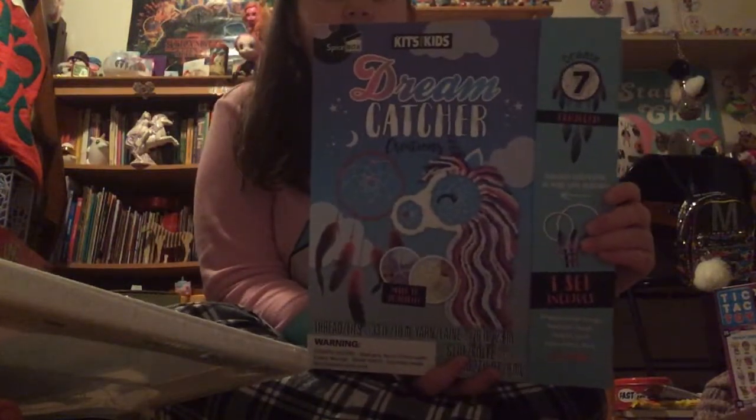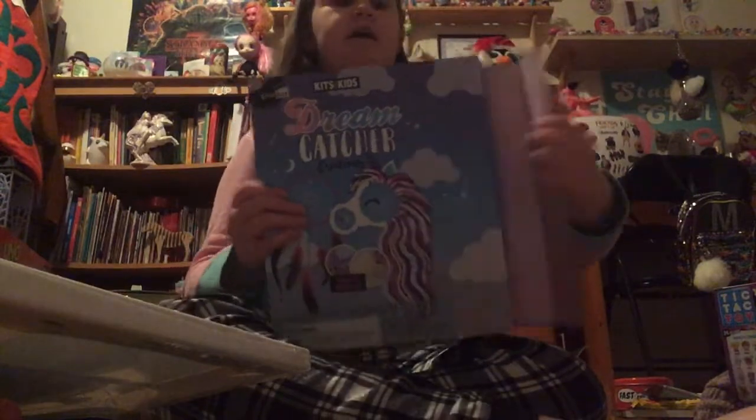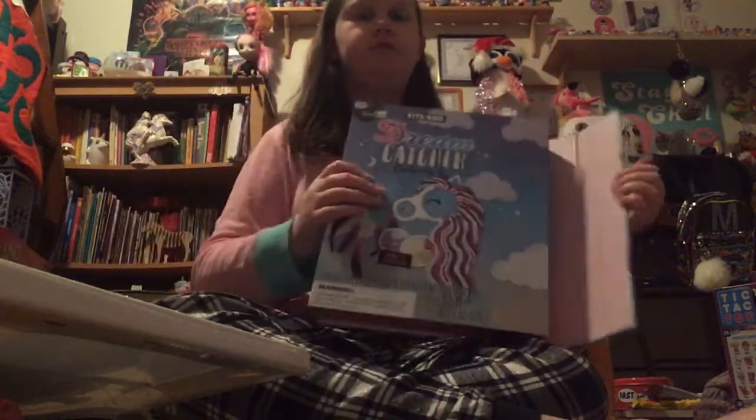Then I got this Dreamcatcher kit. I really like the unicorn one and this one too. I really wanted a dreamcatcher but just didn't know where to get one — now I can make my own. It's really cool.